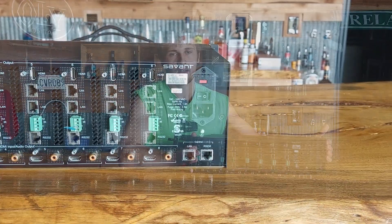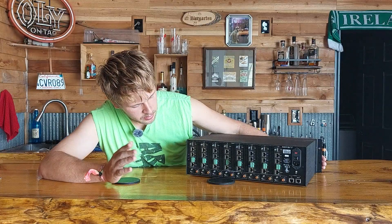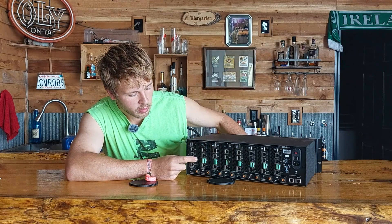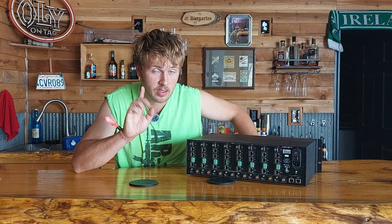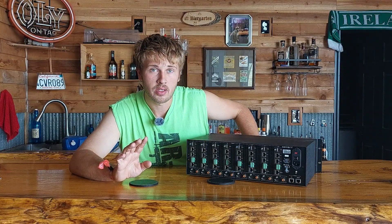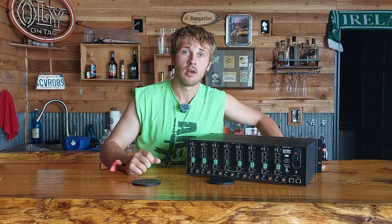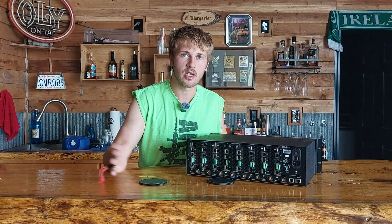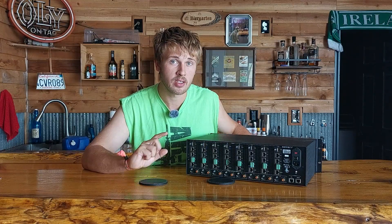On the output side there are eight total outputs. Each one has your HD BaseT link connection and IR in and out. This actually works as two-way IR — the receiver on the other end picks up your remote signal and sends it back, while an IR blaster on the other side blasts into your receiver or set-top box.